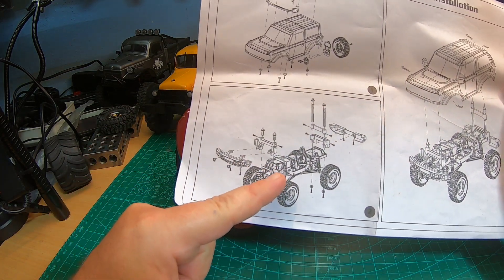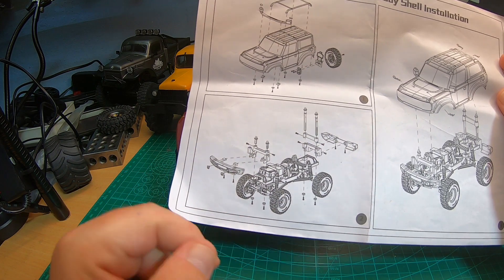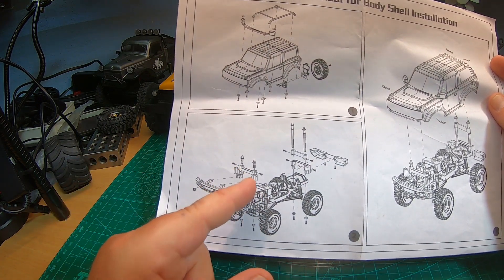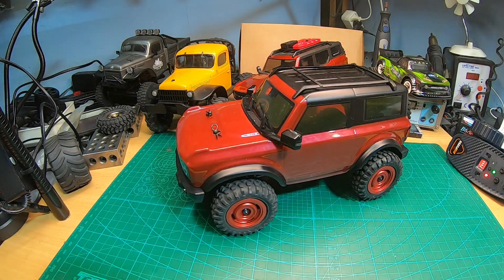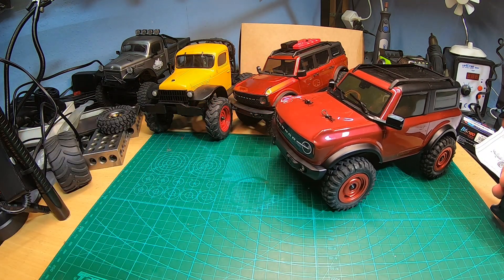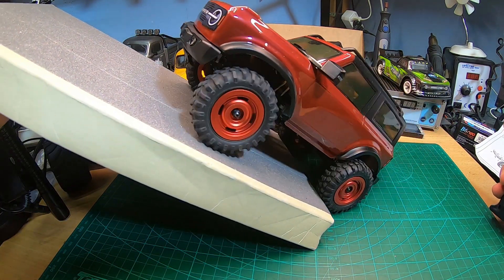There are two types of screws. Only for mounting the bumpers you will need the small Phillips head screws, and for mounting all the other parts including the body posts you will need the hex M2 screws.